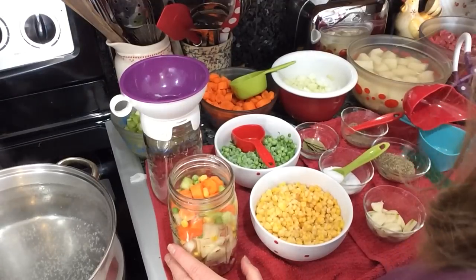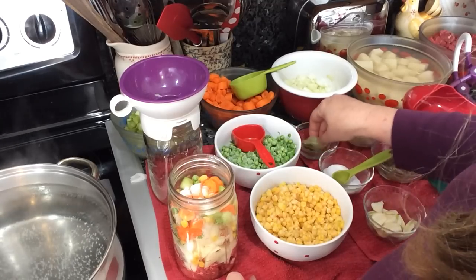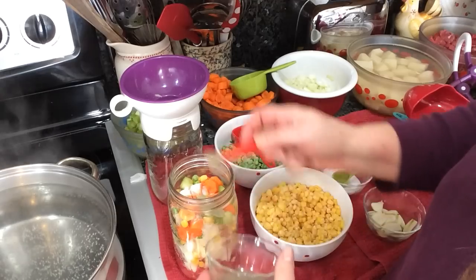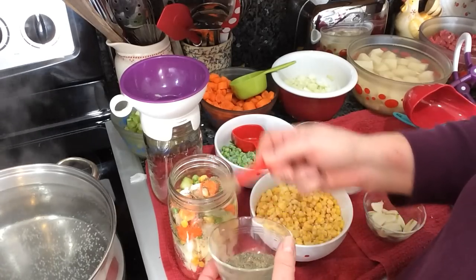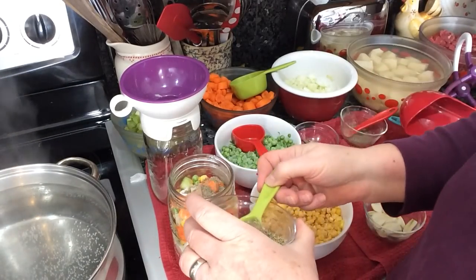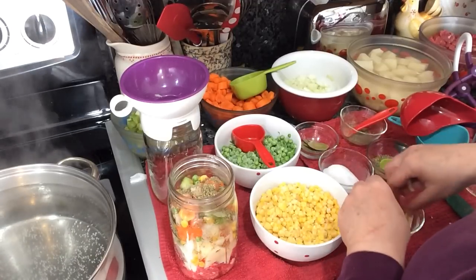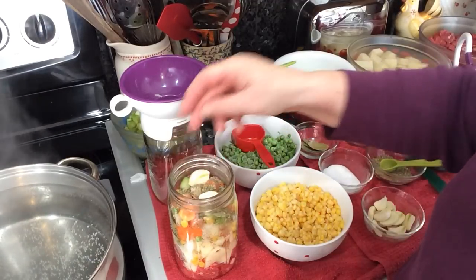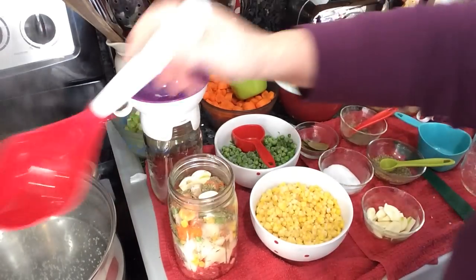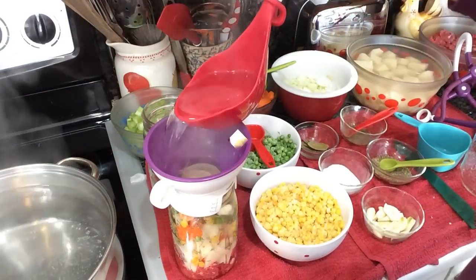Now I'm going to add some seasonings. In each jar we put a teaspoon of salt, one bay leaf, a half teaspoon of pepper — this is a quarter teaspoon measure — one teaspoon of dried thyme, and the equivalent of one garlic clove, sliced. Then I'm going to cover it with water, though you can use broth if you prefer.